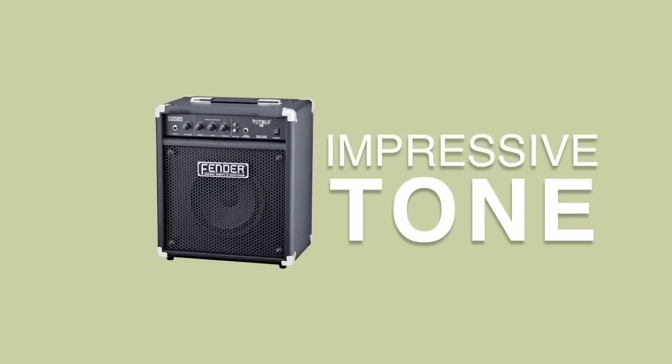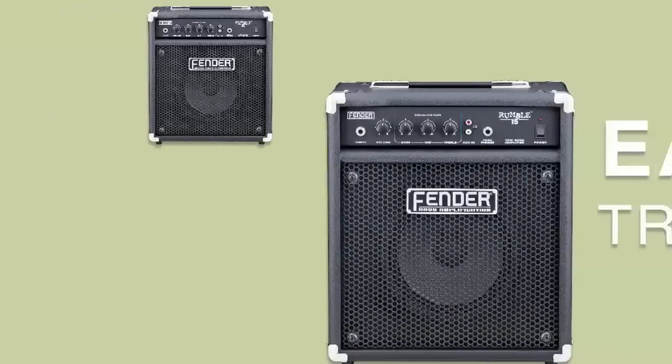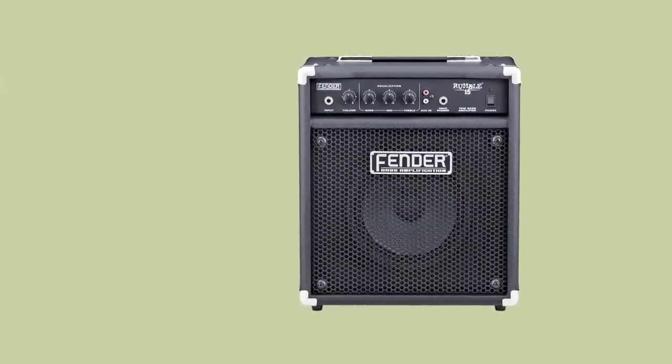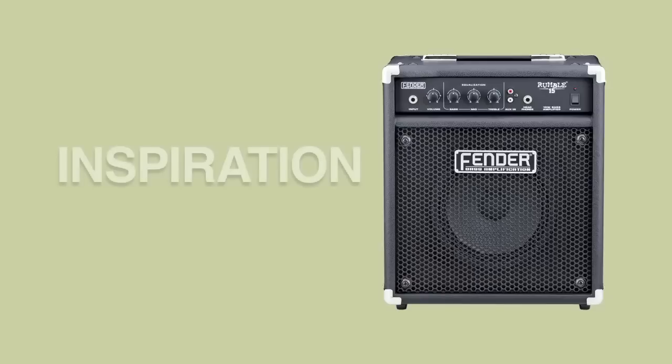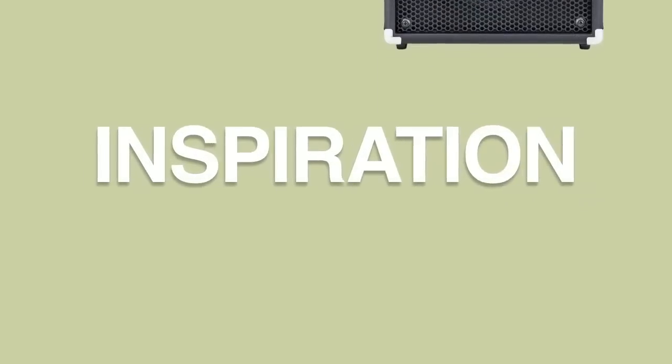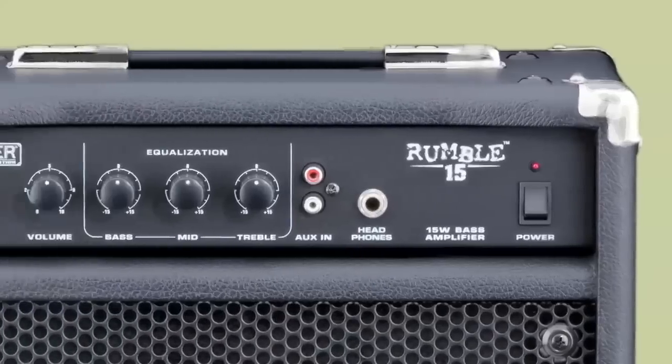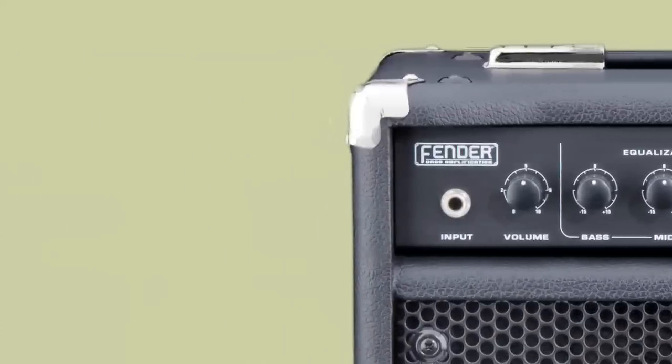The Rumble 15 offers an impressive tone in a small box that's fun to play through and easy to transport. Practicing bass is challenging enough — the one thing your practice amp needs to provide is some inspiration. The difference between typical little wimpy bass amps and the Rumble 15 is instantly noticeable when you dig in, and it responds like a bass amp.